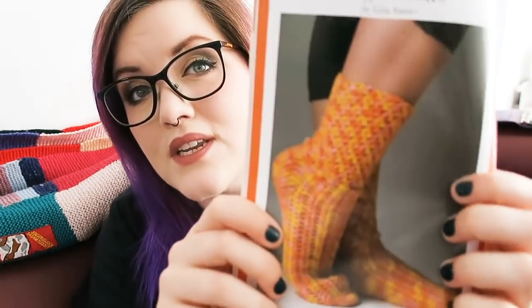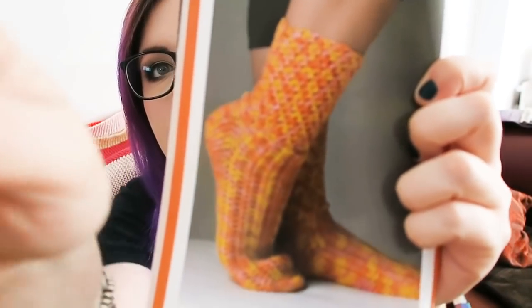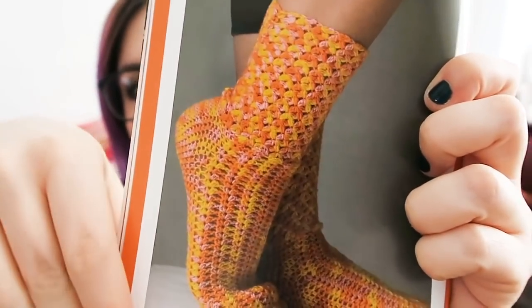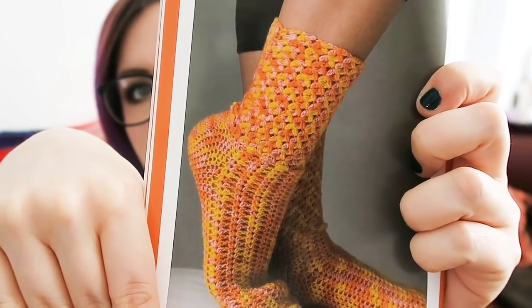And then the crochet pattern, because Knit Crate membership is the best and they have something for both knitters and crocheters. I've started to crochet again — in this week's podcast you'll be able to see what I've been crocheting. These are the Magic Socks by Lillia Vanini — crochet socks. I need to crochet myself a pair of socks just to see what they feel like. It makes the yarn look really nice on both of these socks, which is always good.